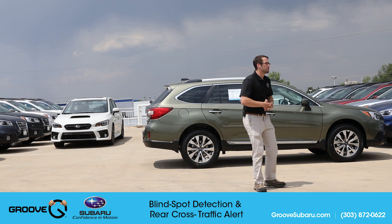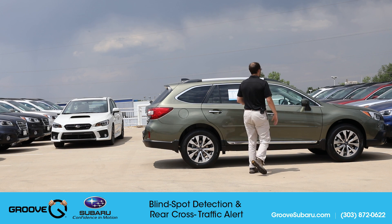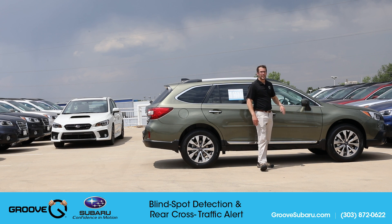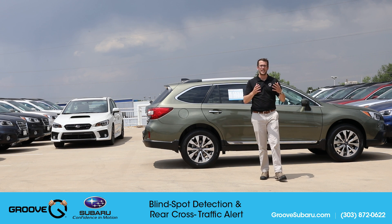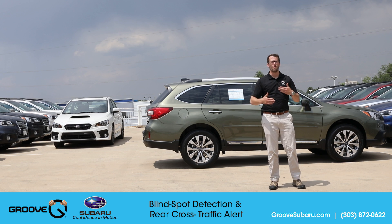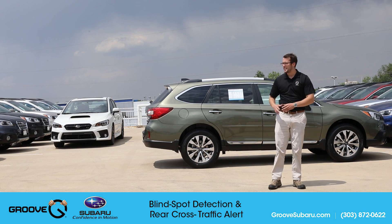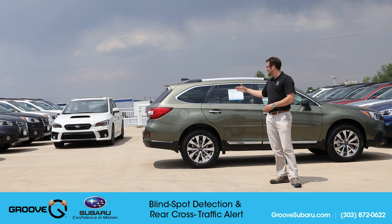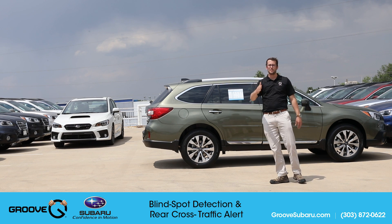We're all familiar with blind spot detection — the little indicator that lights up when a vehicle is in your blind spot. It uses ultrasonic sensors, which is a little bit different than the cameras on the front that use full-on 3D image processing. The blind spot detection and rear cross traffic alert are actually using the same ultrasonic sensors, which gives us a little bit better visibility.